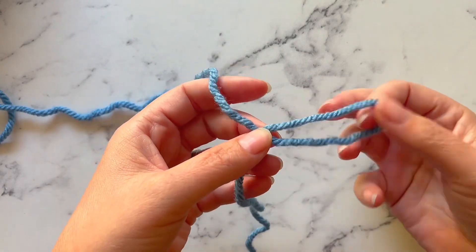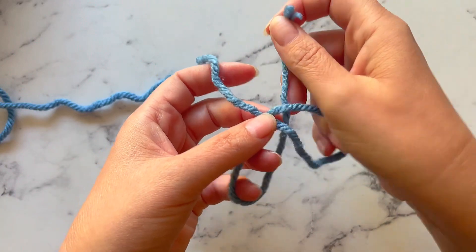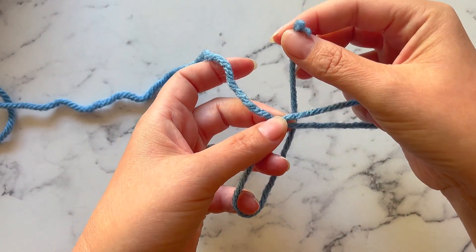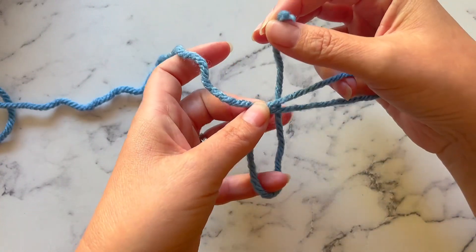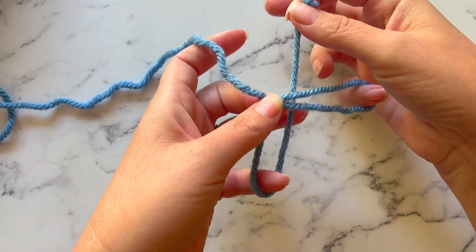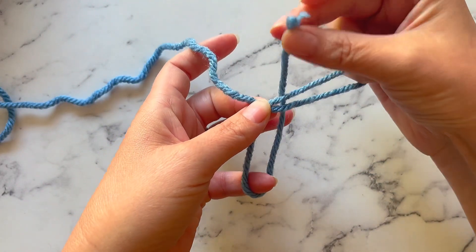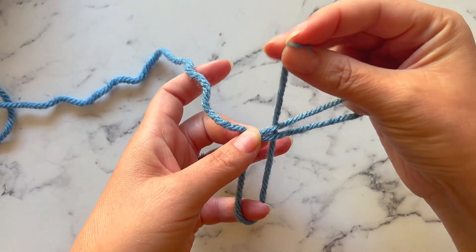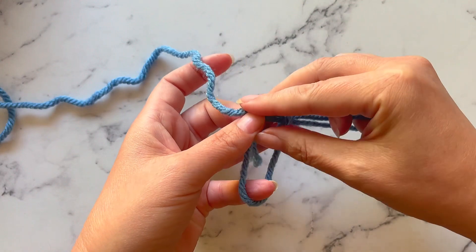Then what we want to do is take that running tag, turn it over this way, and make an overhand knot around this standing line. We want to make sure that we have two loops at this point — we have this loop here and then we have this loop right here that my pinky is underneath. We're going to take this running end, this working end, this running tag, and tuck it down into this small loop here.